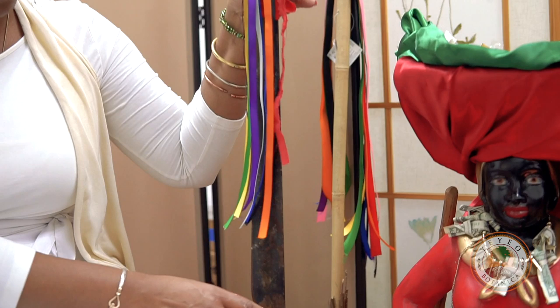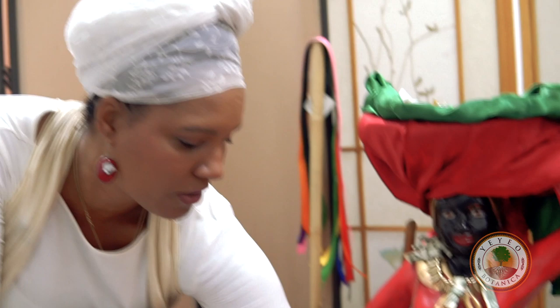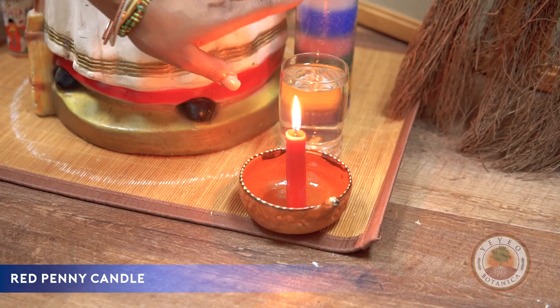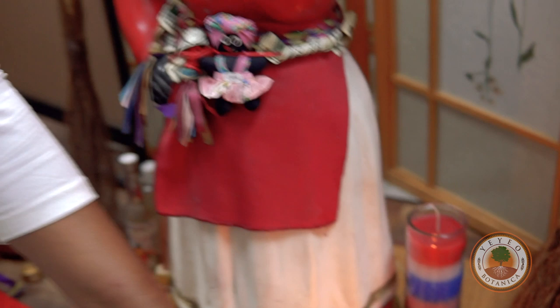For people who are really into working with machetes, this is a prepared machete — it's very old and this is a prepared one that I refreshed the ribbons on. If people are interested in that, please send me a comment and I'll make a video on preparing a machete for spirit. I've given her a little bit of light. You can use the tall Madama candle like a seven-day candle — this is a seven-color one — but it's really not necessary to do something so big unless you're going to leave it with her afterwards. For the preparation of the broom and doing the video, I'm giving her a red candle.